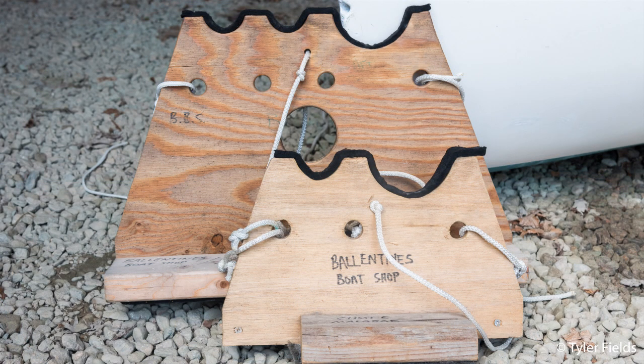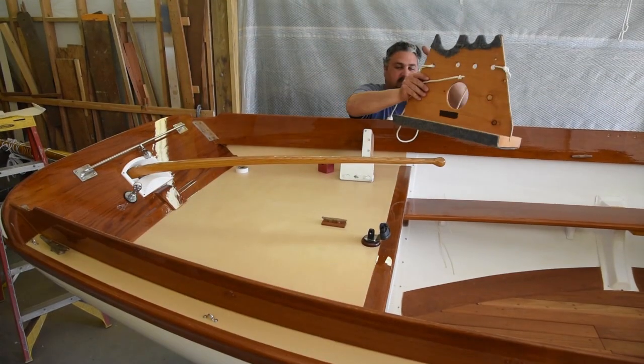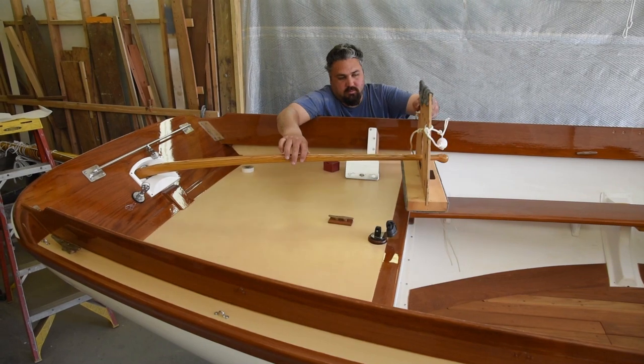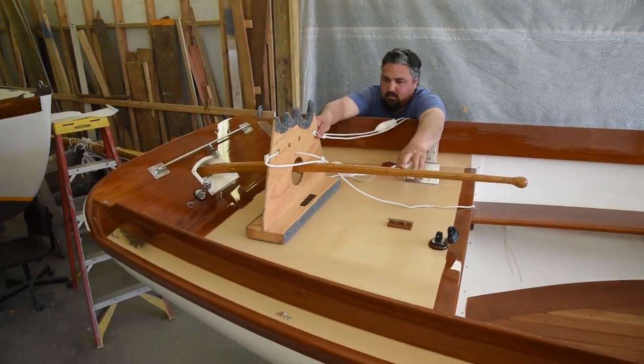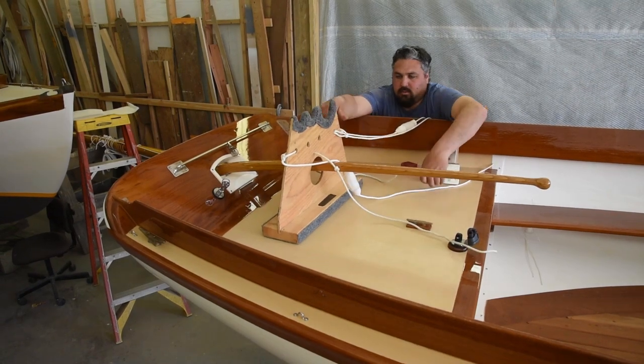The system includes forward and aft supports with notches cut into them to cradle the spars securely. Take a moment to make sure both carriers have the larger of the cutouts on the same side of the boat. The aft support has a center hole cut for the tiller to slide through. It's important to have the tiller in place when trailering, as it locks the rudder from rising off the gudgeons.